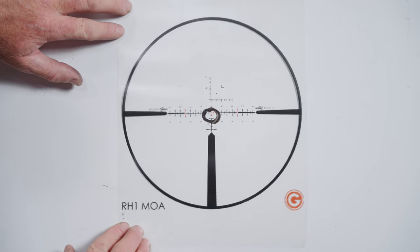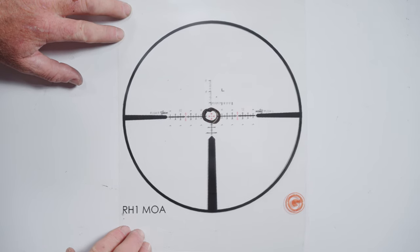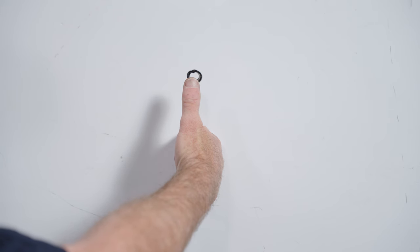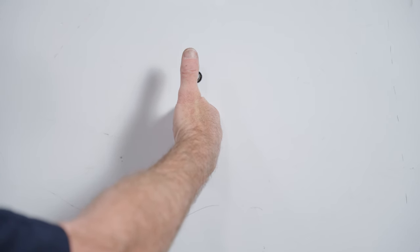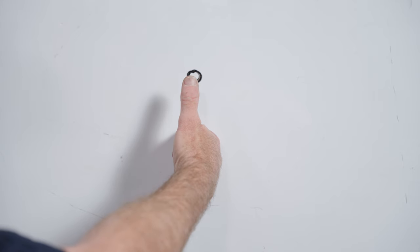Parallax is seen as the apparent movement of the reticle across the target as you move your eye behind the scope. A good way to visualize parallax: extend your arm, place your thumb on an object, then move your face down — the tip of your thumb appears above that spot. To compensate, you would move your arm down, which represents moving the whole rifle. Having parallax gives you a false representation of where the crosshairs actually are.